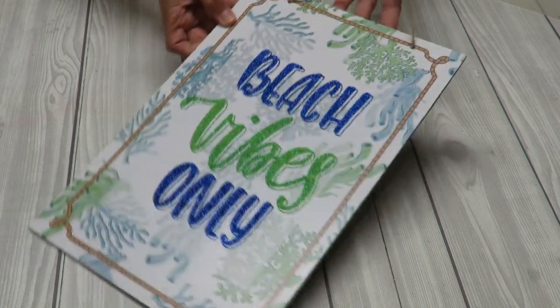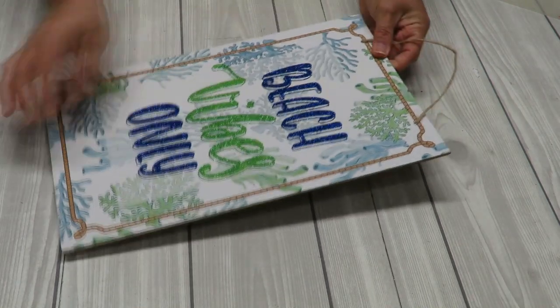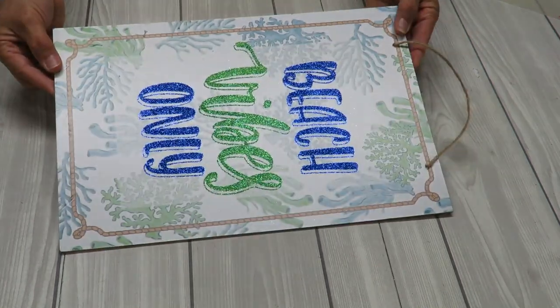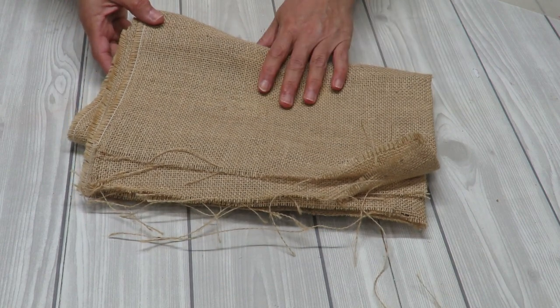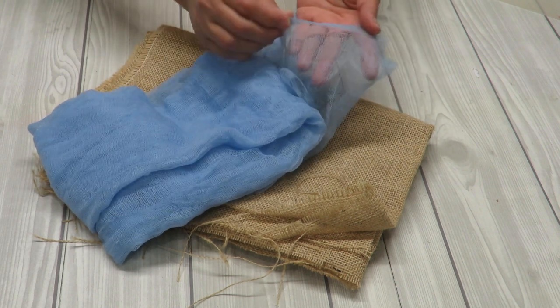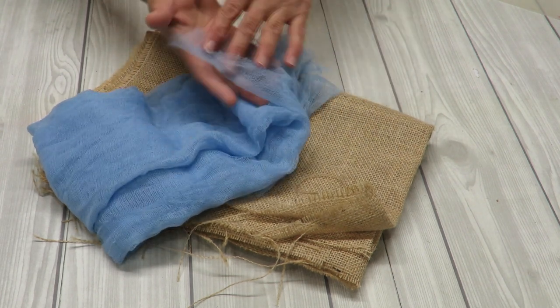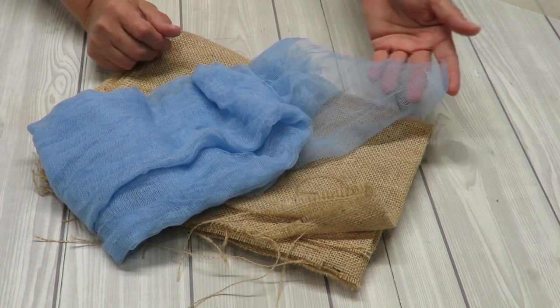For our project we're going to need one of these signs — I got this from the Dollar Tree. You want something perfectly long and rectangular. The design doesn't matter because we'll be covering it. I'm also going to be using a small scrap of burlap and a small piece of fabric. All you need is a scrap — I chose cheesecloth, but you can use pretty much any fabric.